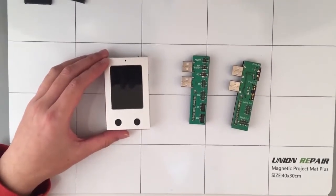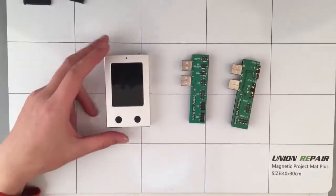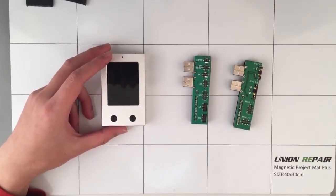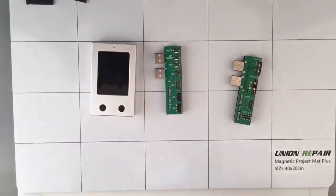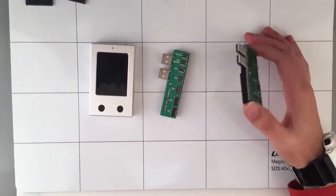Hello, this is Union Repair. Today I'd like to give you a short introduction about this battery tester. This battery tester gives you basic information about your iPhone battery and iPad battery. The tester comes with the testing box, one iPhone battery connecting board, and one iPad battery connecting board.